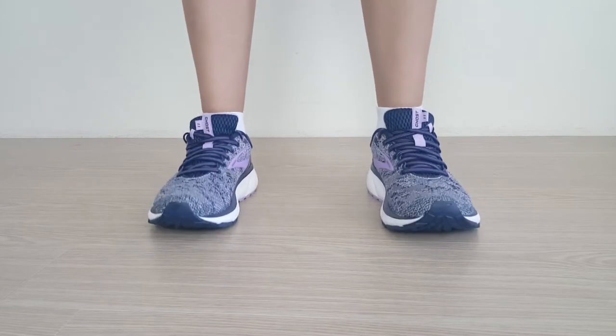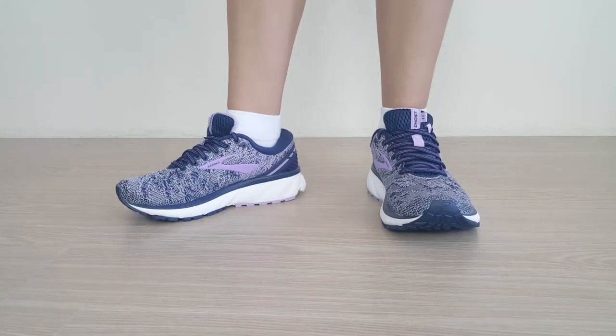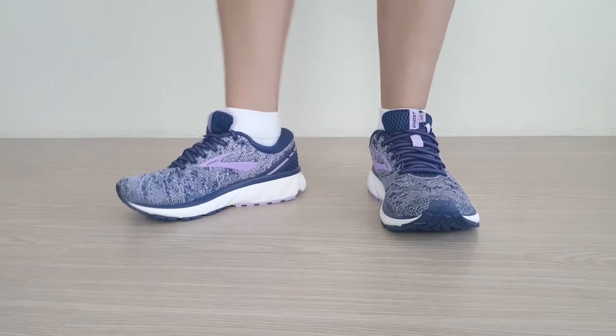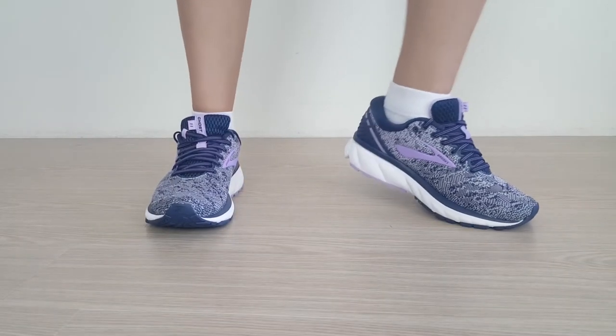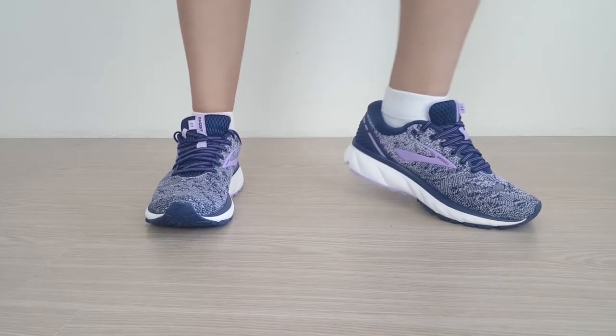The upper mesh feels good and really is the defining comfort factor in this shoe. The arch, as mentioned, is just about perfect in regards to the amount of support and cushioning. The insole simply feels a bit more pleasant than comparable running shoes.